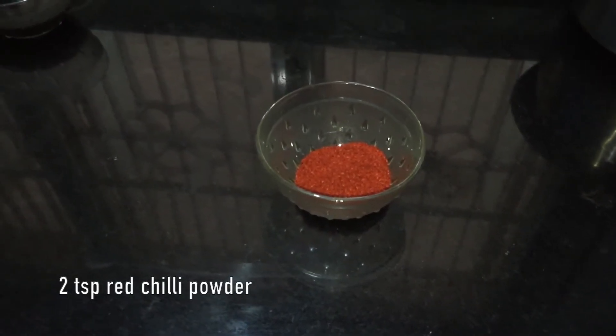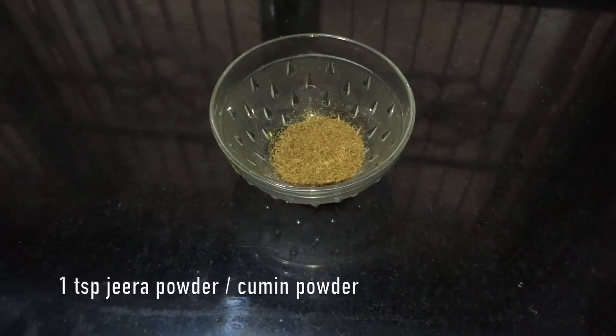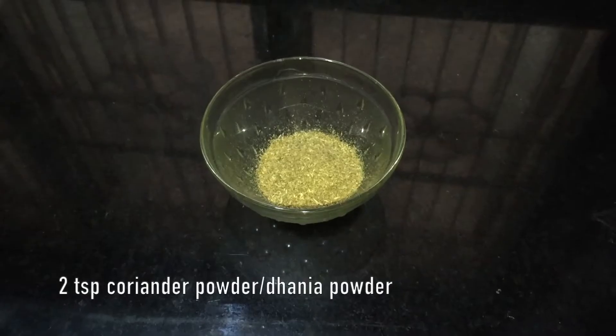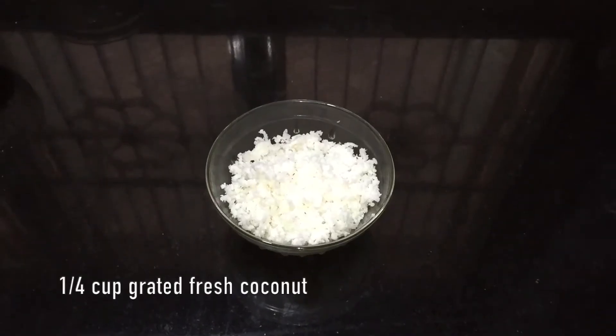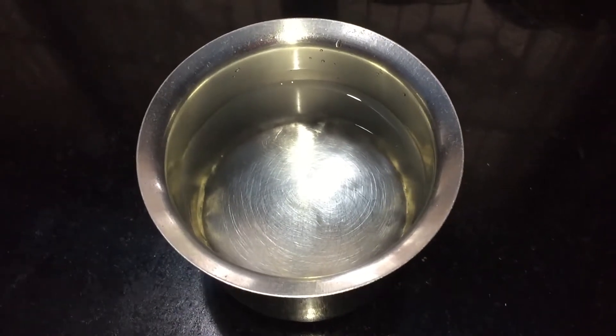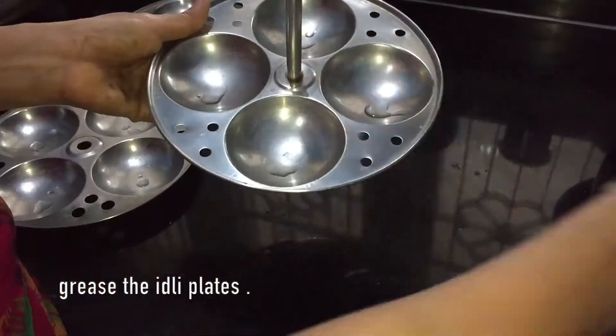Add a little more or less chilli depending on your spice intake. Also needed: one teaspoon jeera powder or cumin powder, two teaspoon coriander powder or dhania powder, quarter cup of grated fresh coconut, around one and half to two cups of water. Grease the idli plates and keep them ready.